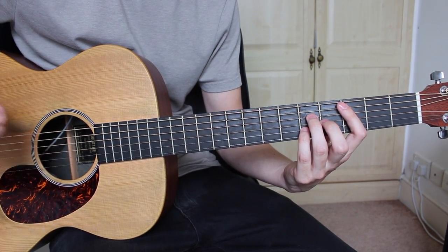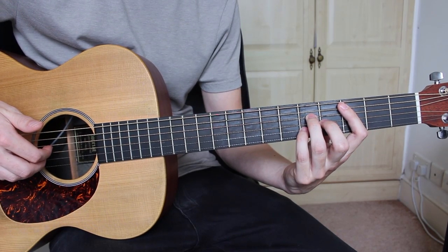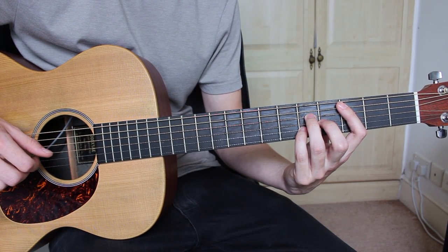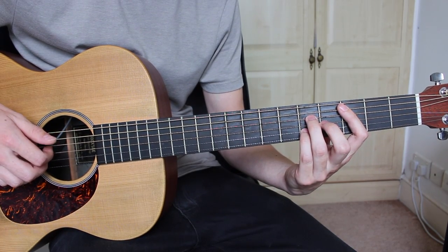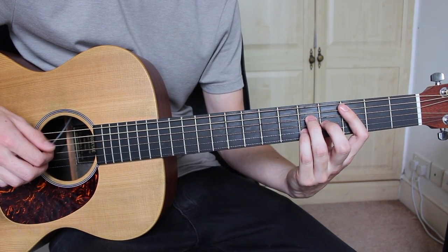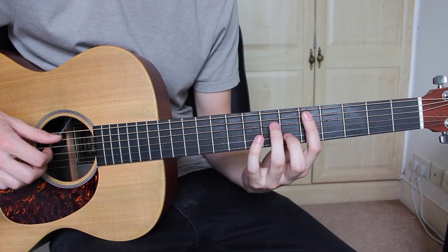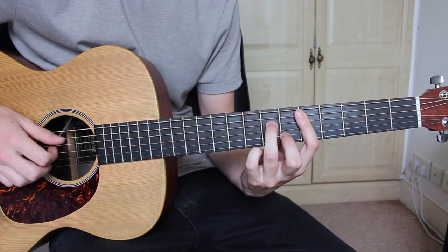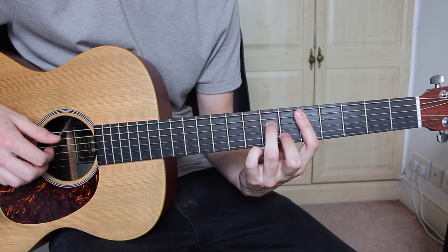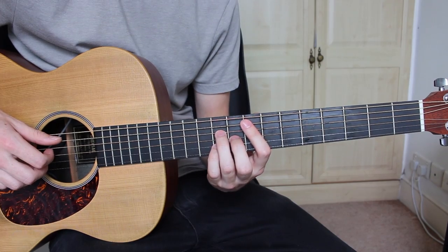This will then be followed by a slap of the strings. You then pluck the A string and then pluck the rest of the chord with the other three fingers, and then one more final pluck of the A string — and you just play that once. You then move on to the D minor 7 and do exactly the same, just play that once. After that you move on to the F major 7 and you play exactly the same pattern but you play it twice.